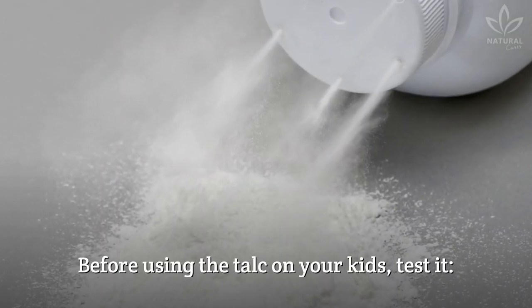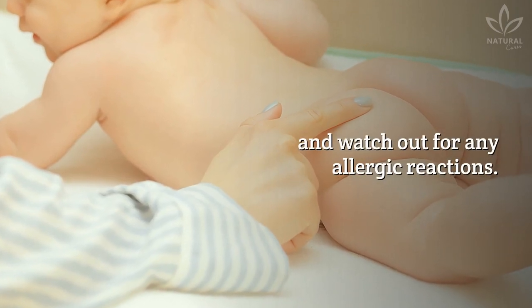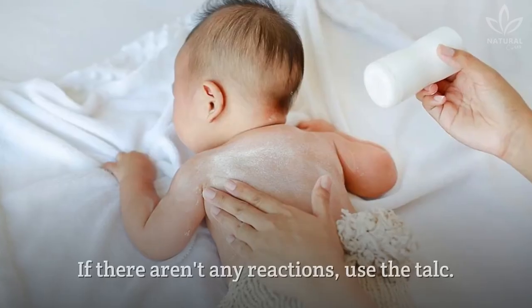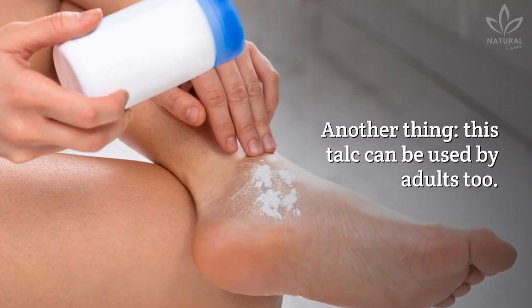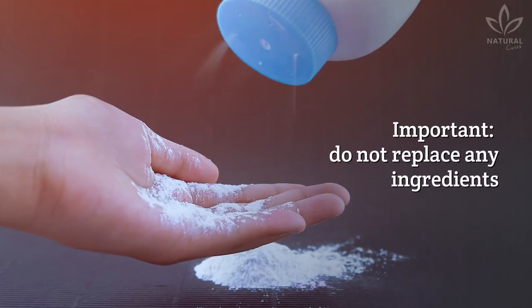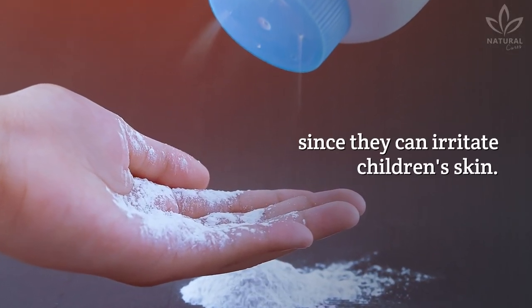Before using the talc on your kids, test it. Apply a small amount on the skin and watch out for any allergic reactions. If there aren't any reactions, use the talc. This talc can also be used by adults. Do not replace any ingredients, since they can irritate children's skin.